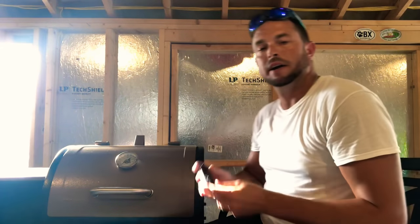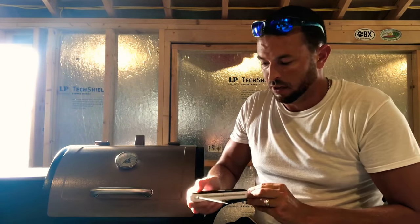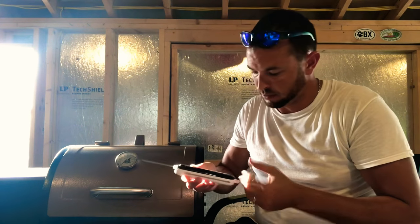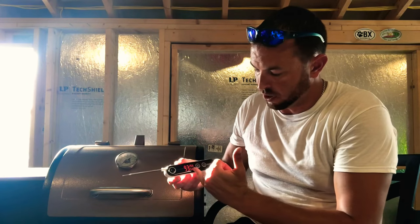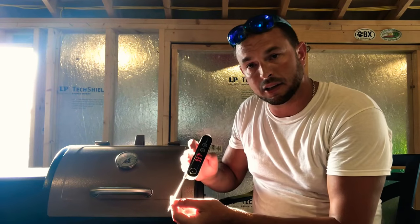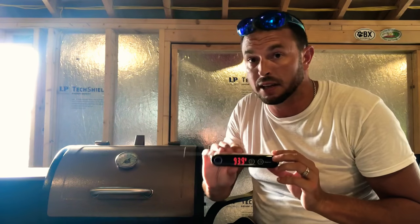My next tip is going to blow your mind — an instant-read ThermoPro thermometer. This thing you're going to use on every single smoke you do. It flips right out, nice and easy, and it's only $20. Hit the power button, it goes to Fahrenheit or Celsius — I prefer Fahrenheit — and then just stick it in your meat and it'll give you a reading. This is definitely tip number two because you're going to use it all the time.